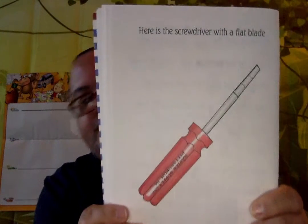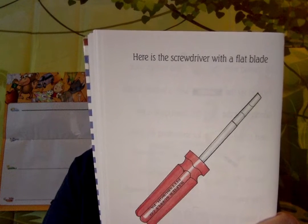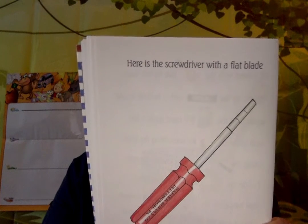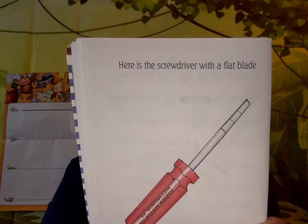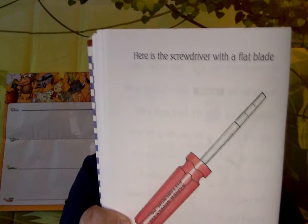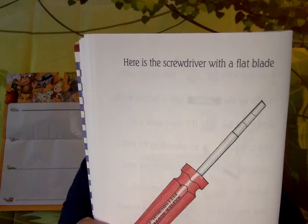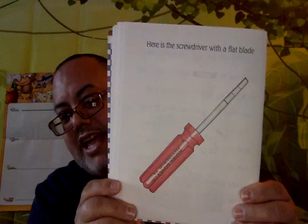Here is the screwdriver with a flat blade to open the paint, a nice blue shade, I'll spread with the paintbrush two inches wide, I found by the level with the bubble inside, along with the nails I'll need quite a lot, next to the sandpaper for smoothing the knot, under the hammer with a claw on the end, beside the ruler with joints that bend, for the birdhouse I'll build for the wrens.